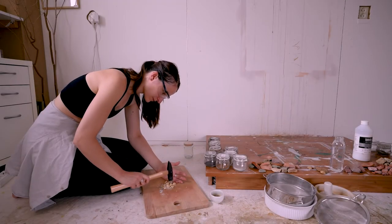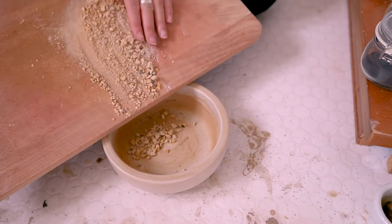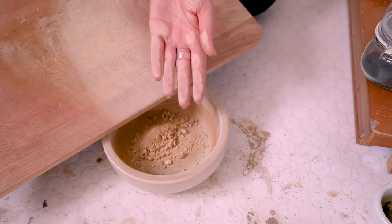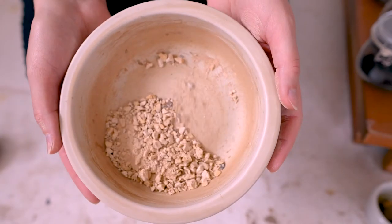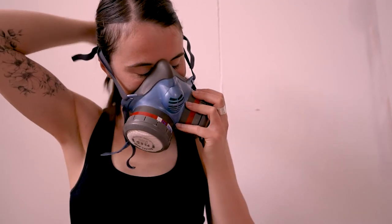When you are working with soft rocks, you want to hammer them into smaller chunks before you start working with the mortar and pestle. Don't forget to wear your safety goggles whenever you are pounding on rocks, because small pieces will shoot away in unpredictable directions and you don't want to get those into your eyes. When the rock pieces are small enough for grinding, you can take off the goggles but you need to put your mask on now, because things are getting dusty and you don't want that dust to get into your lungs.